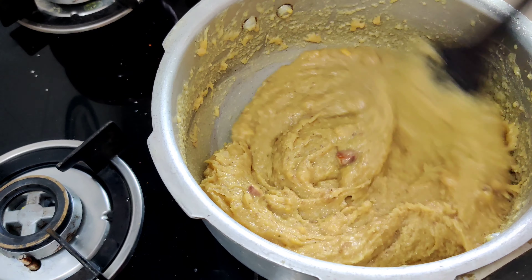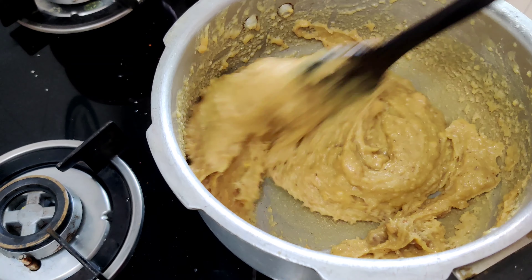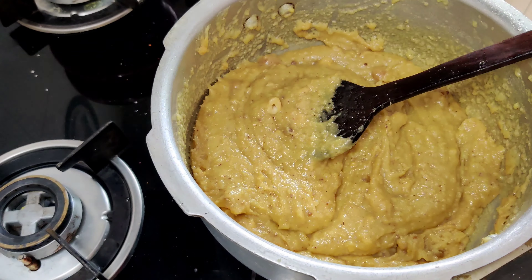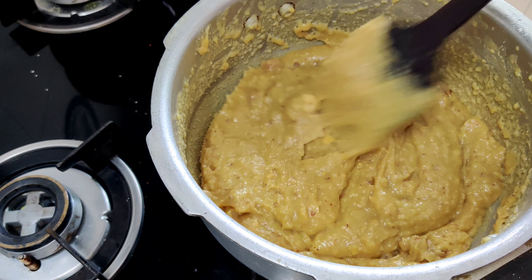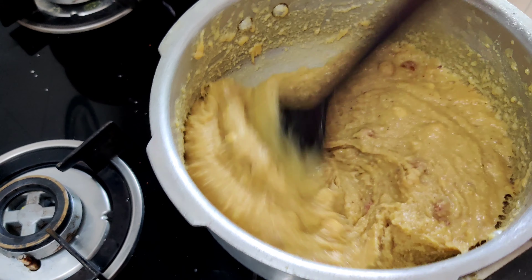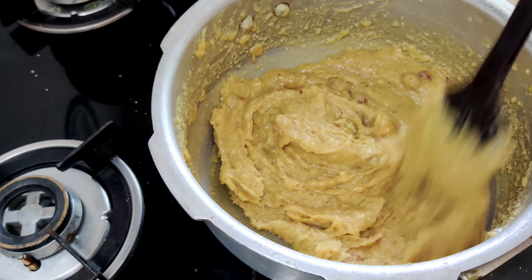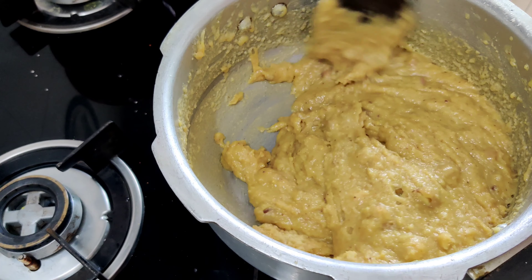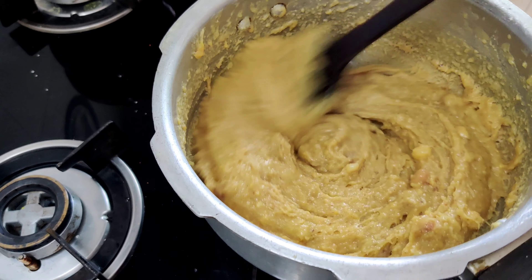In the meantime, grease a plate with ghee and keep it ready. Just when the ingredients are turning brown, remove it and pour it into the plate in one shot.